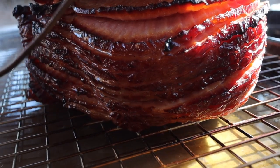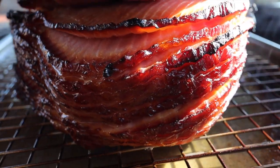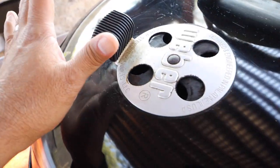Welcome back to A View to a Grill. I'm Johnny and today we're going to do a maple and holiday spiced glazed ham on the Weber kettle.